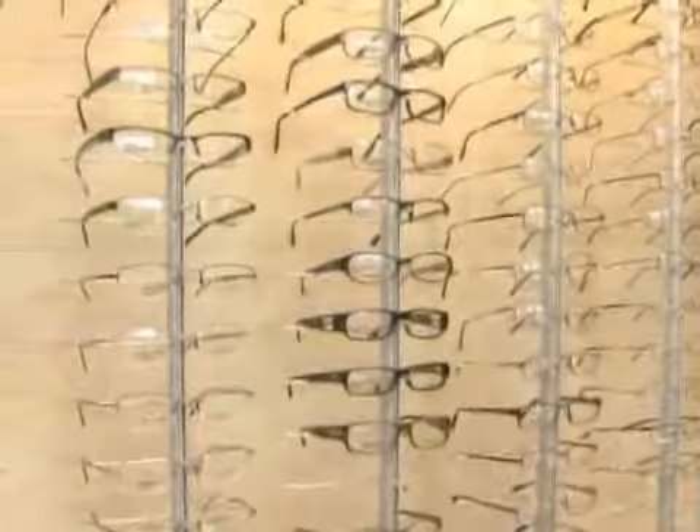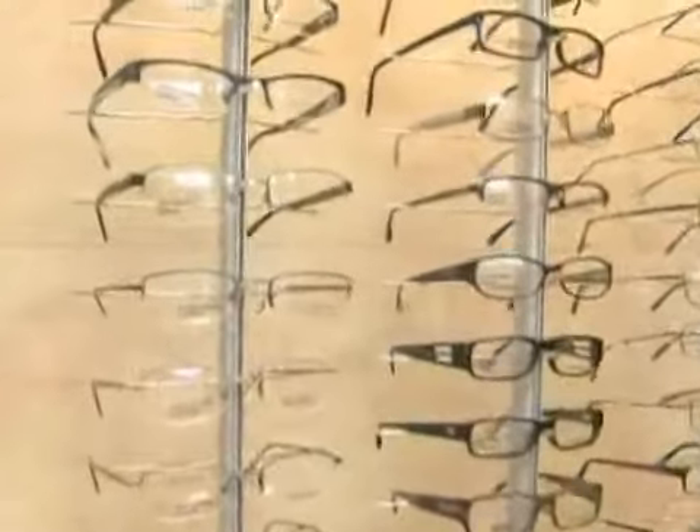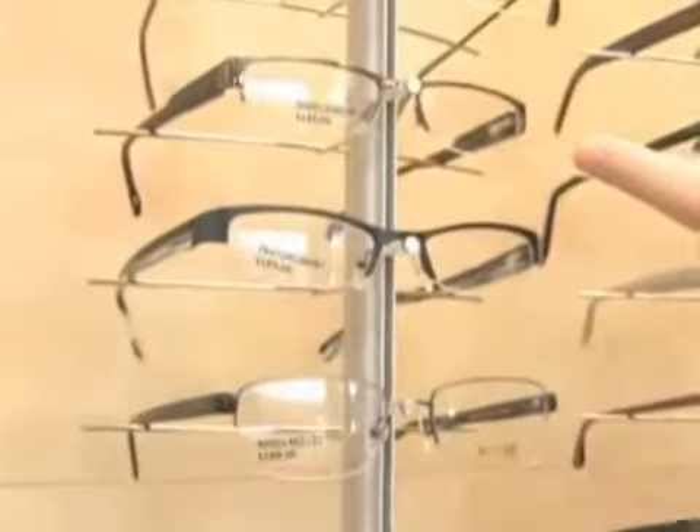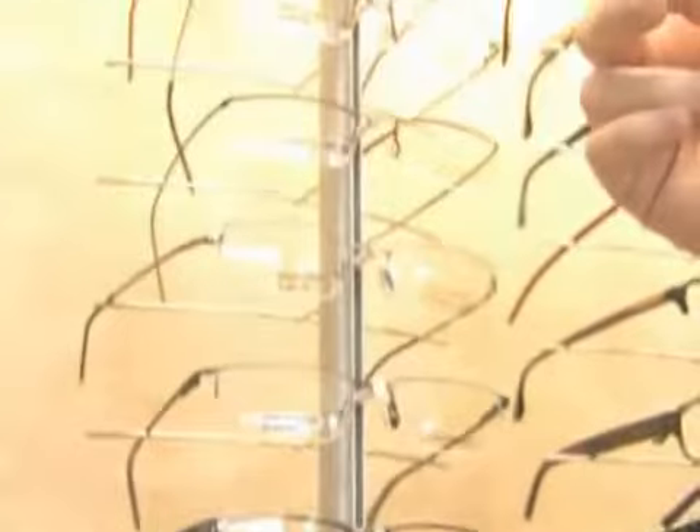Now I'm going to talk about semi-rimless men's frames and specifics. Basically, the options are the same. You can go from contemporary — which is what I would call this piece right here and the piece above it — to something maybe not so contemporary. This Nautica frame, for instance, with the double bar, is probably a little bit more traditional.